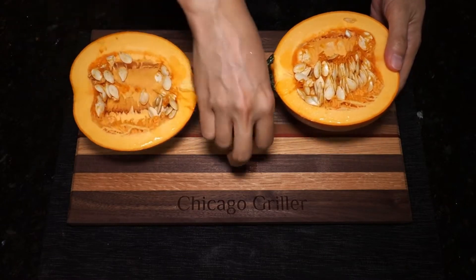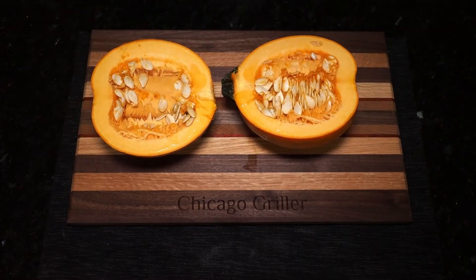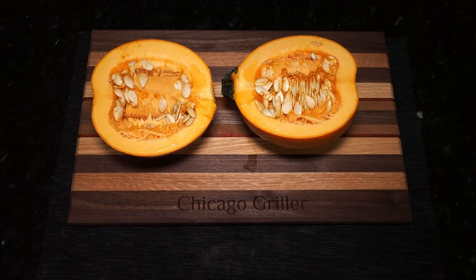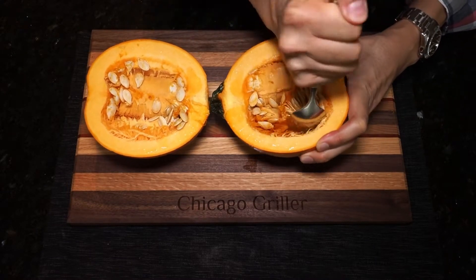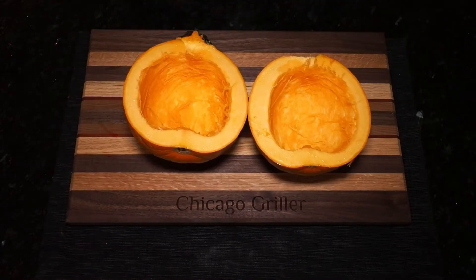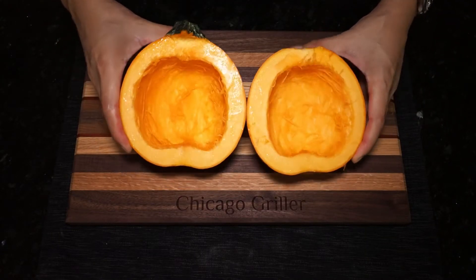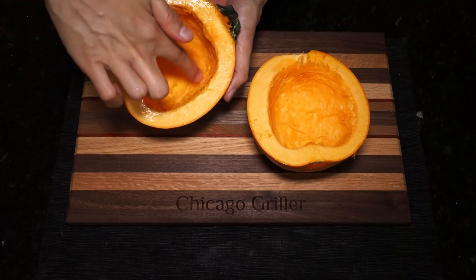Now from here, we are going to be scooping out the stringy guts and all of the seeds. So grab a spoon and some kitchen shears and start scooping out the guts and the seeds. You should be able to scoop out all the seeds and the guts pretty easily, but use the shears if necessary. The pumpkin has been cleaned out pretty thoroughly — there are still some stringy bits to it, but that's okay. It'll burn off on the grill.